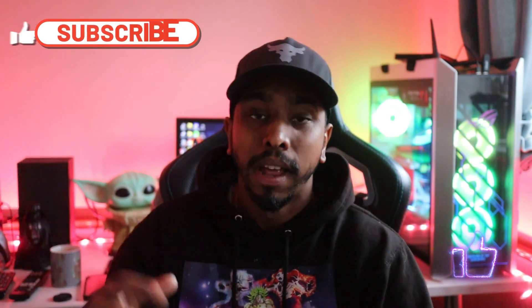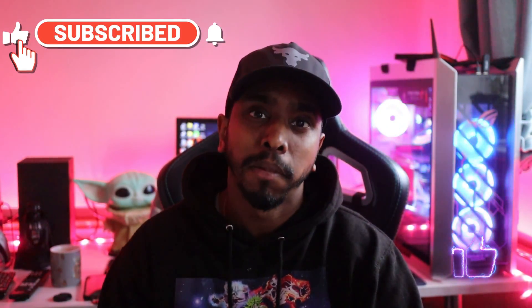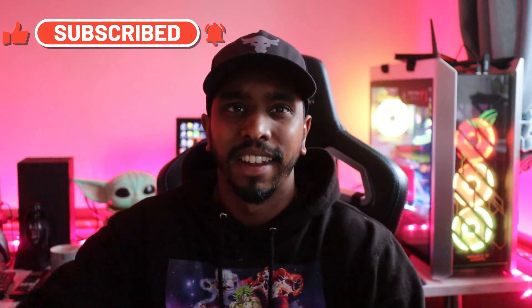I hope you enjoyed the video. If you did, please don't forget to like and subscribe. I'll be back with some awesome gaming content. Thank you for watching, take care.